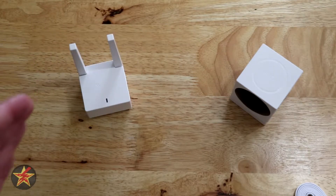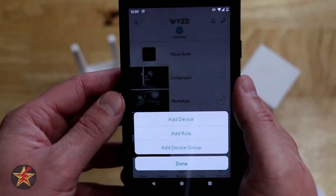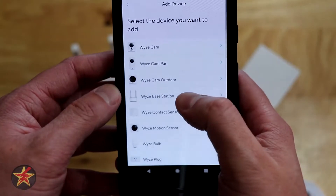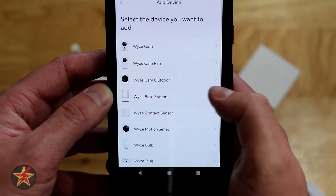Step one is obviously get everything out of the box. Step two is coming into your Wyze app, selecting the plus sign, select add a new device, and then here you can see there's base station and Wyze Cam Outdoor. We are going to select the base station.